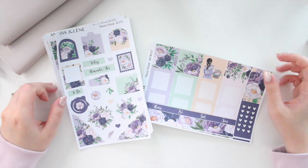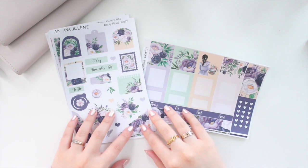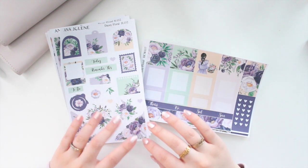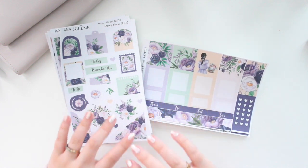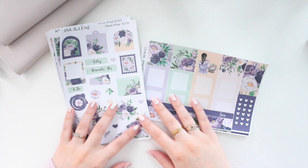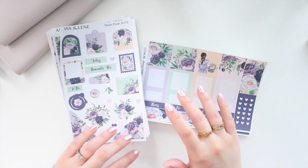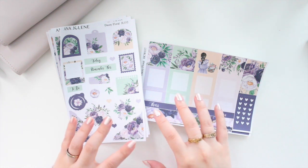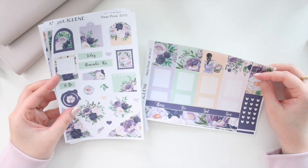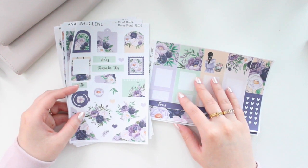In today's video I have several new releases that have hit the shop. These feature some artwork I already have in the shop in the vertical weekly and deco sheets, but I've gone ahead and created journaling kits and Hobonichi Cousin kits using the same artwork — a lot of it is spring and summer artwork. Check out the new releases section, and don't forget to use the code SAVE10 to save 10% off.